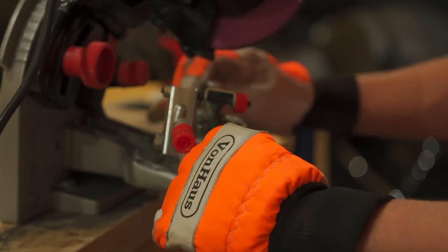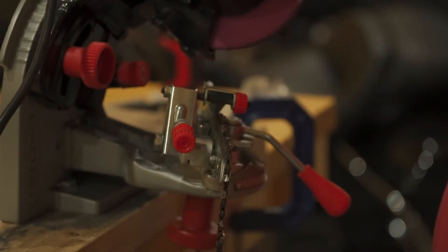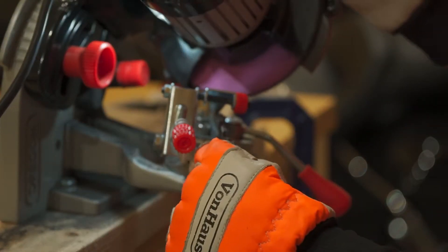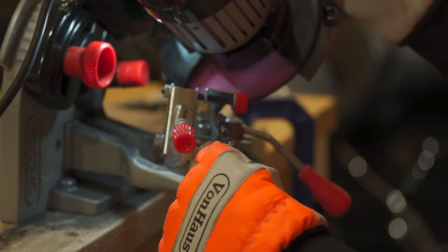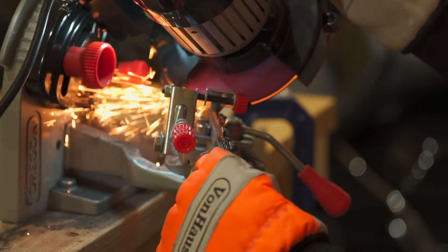And then when you're ready, you set the lock, flip it on, and start the grind. And after I do my first cut, you'll see what I do — it's a little tip and trick.